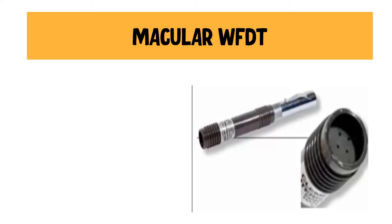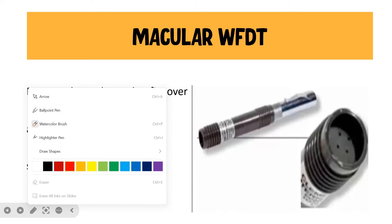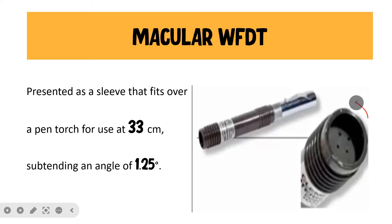We also have a special Worth 4-dot test called the macular test, specifically done to chart out the central scotoma. The macular Worth 4-dot test can be presented as a sleeve that sits on a pen torch and can be used at 33 centimeters, subtending an angle similar to the distant Worth 4-dot test — that is, 1.25 degrees.